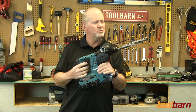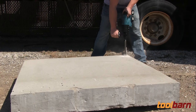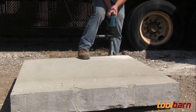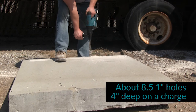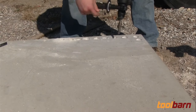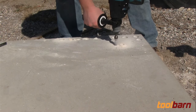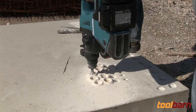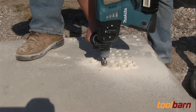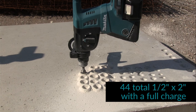I think I saw this on one of those Halloween movies once — but this will be fun. We started out with a one-inch DeWalt carbide bit and drilled about four inches deep. That gave us eight or nine holes with two four amp hour batteries. Then we decided to use a half-inch bit and go down about two inches. We were happy to get 44 holes out of the drill.